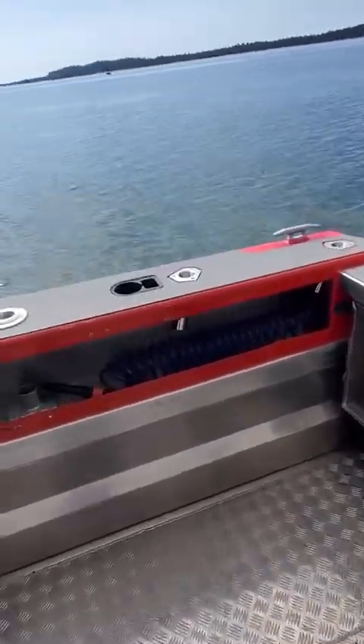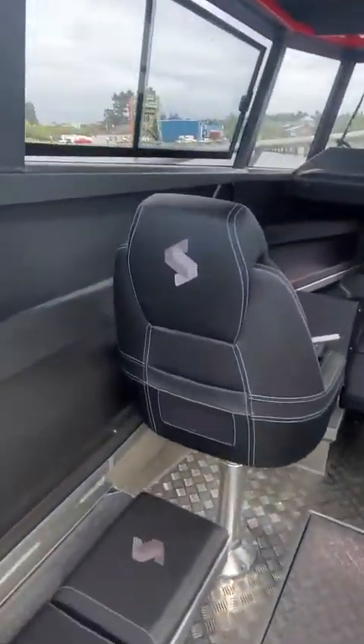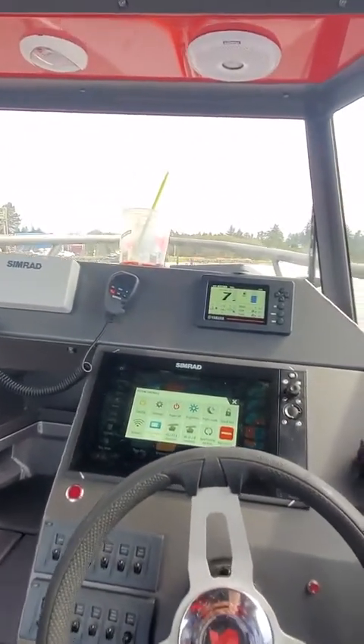Once I give it throttle, I'm about 200 pounds and it's doing really good. But I could have sworn this thing did 60 at one time, but maybe it did only 50.